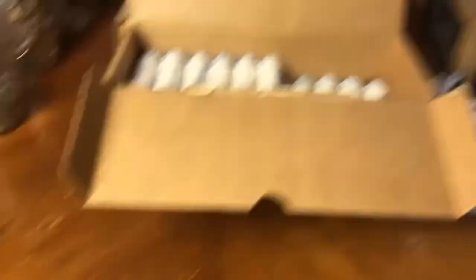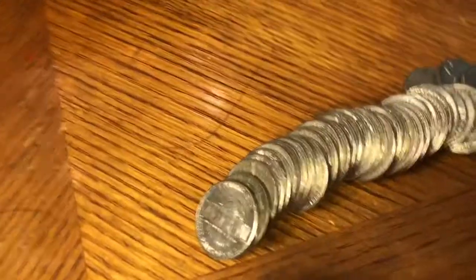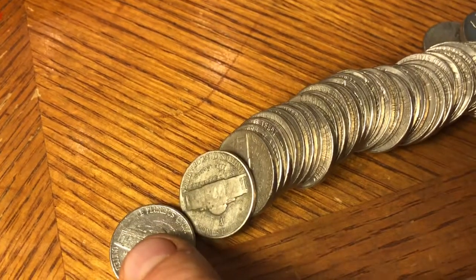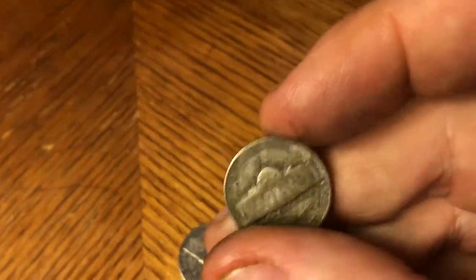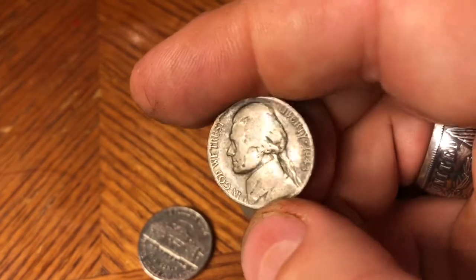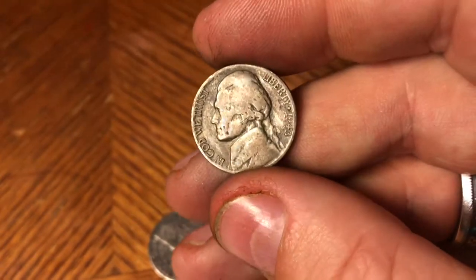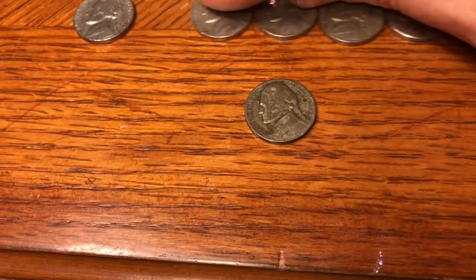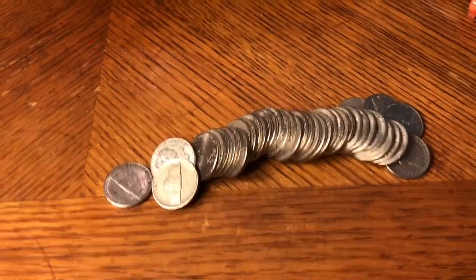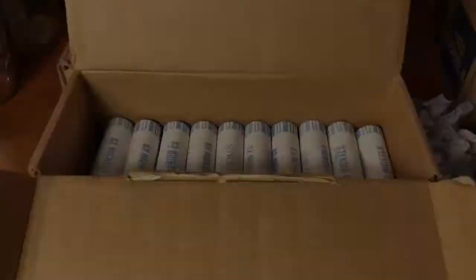15th roll in, and check it out — the coloring looks good. Yep, we got ourselves a 1943 Philly mint silver war nickel! We'll take it, of course we'll take it. That's our first silver of this box and we've got lots of coins still to go through. I'll loop you back in if I find more.